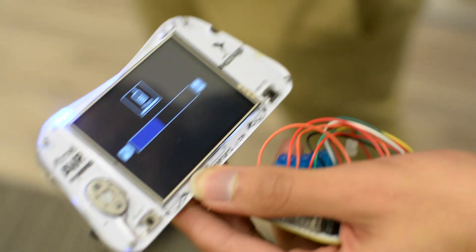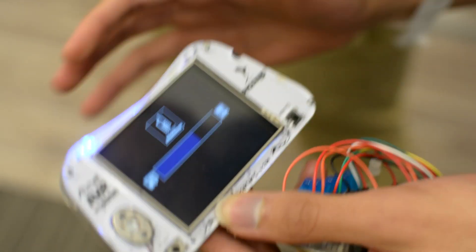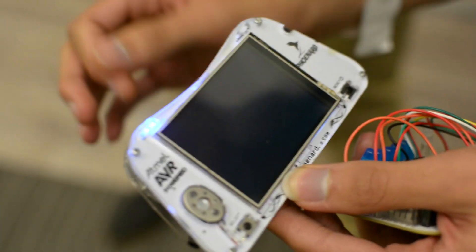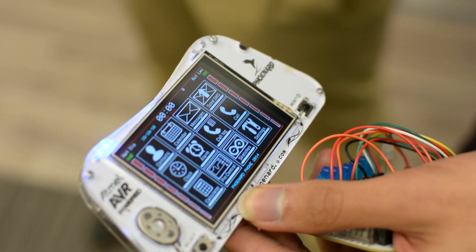The idea is that apart from being a prototyping platform, in your downtime while you're not programming, you can simply upload the phone sketch or MP3 sketch and it becomes your gadget — put it in your pocket and go.